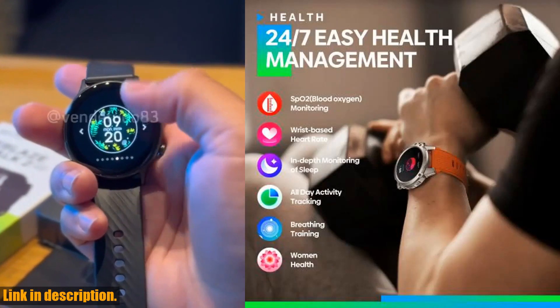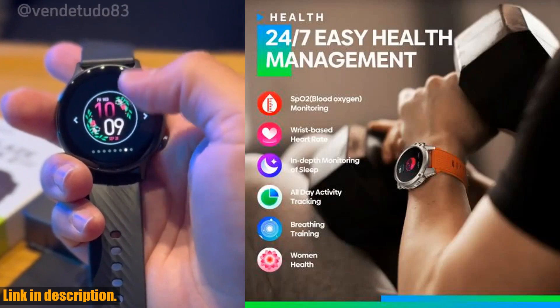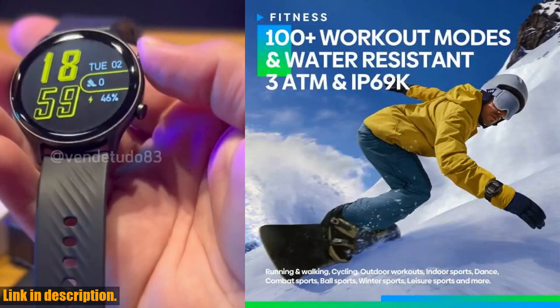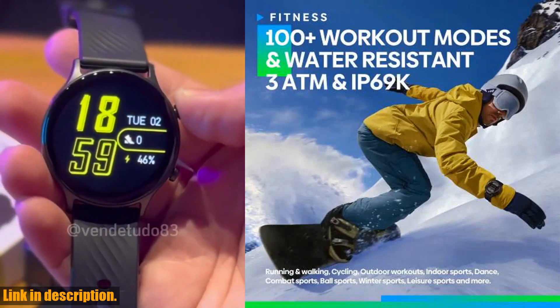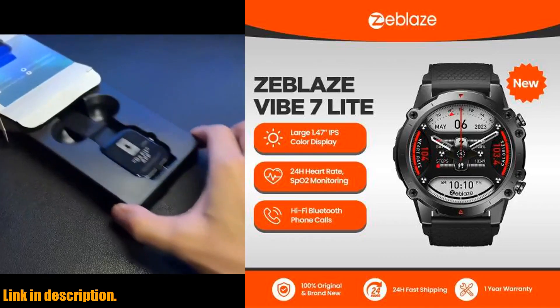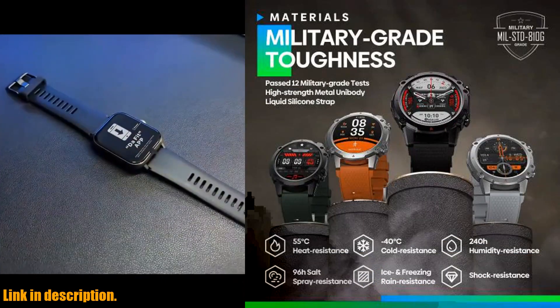With a large 1.47 inch IPS display, you'll experience crystal clear visuals that make tracking your activity and performance a breeze. And speaking of activity, this smartwatch boasts over 100 different sports modes, making it the perfect companion for any fitness enthusiast.